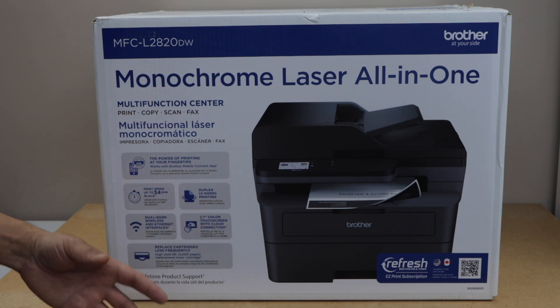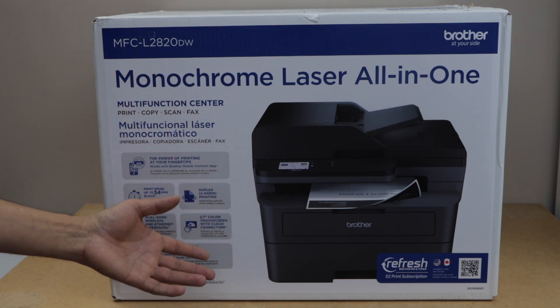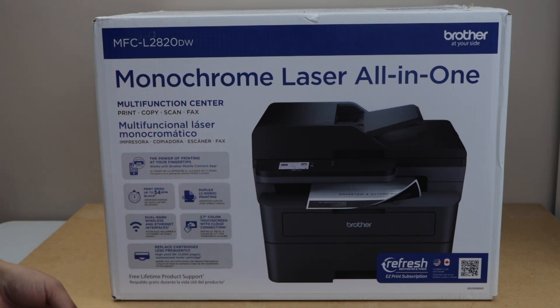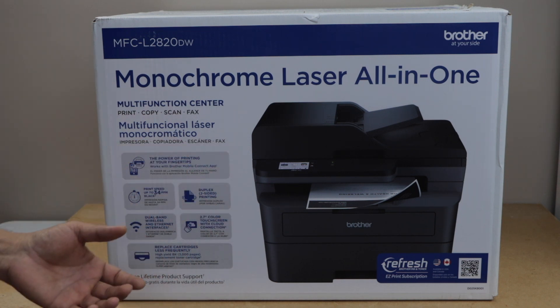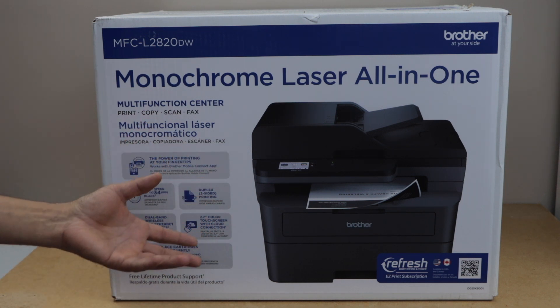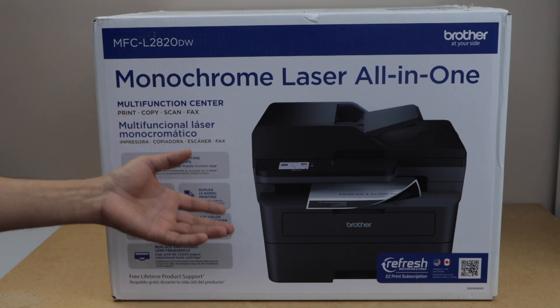You can also join the Refresh EZ Print subscription, which will give you some discount on the ink toner. This printer is compatible with your smartphone, laptop, MacBook, and Chromebook, so you can use it for wireless printing and scanning as well.